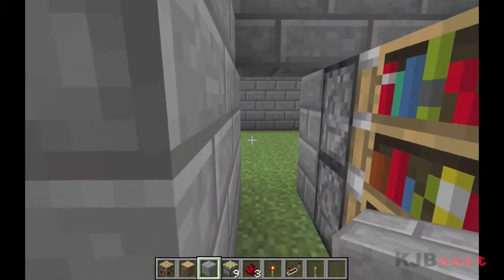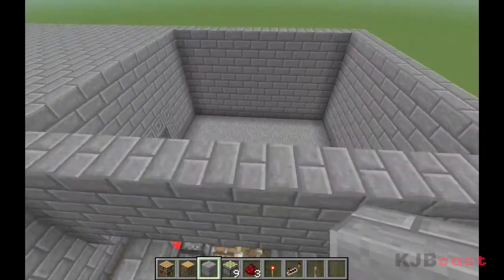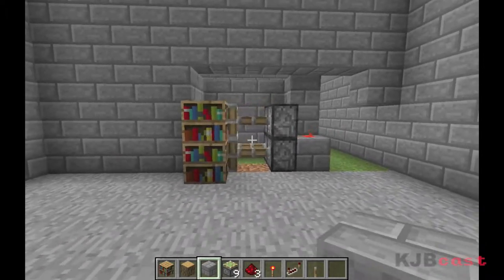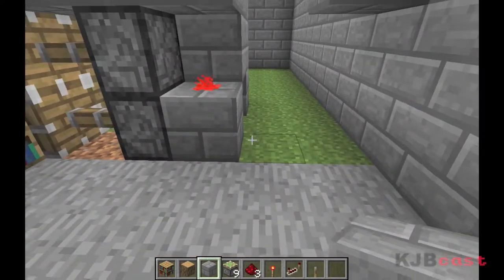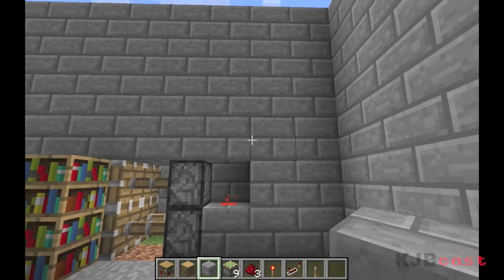Bada bing, bada boom. You flick the switch and the door is closed. Now I know it doesn't look like much right now because the books are sticking out and that looks a little silly, but we'll get to that in a few seconds. So let's fill this back in — don't worry so much about what's visible right now because we're going to be filling everything in this room.